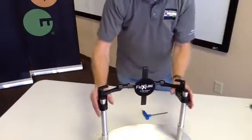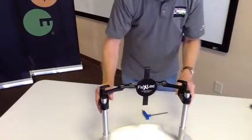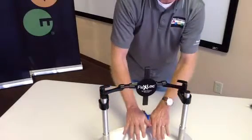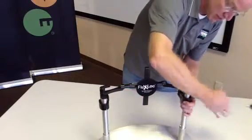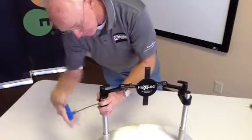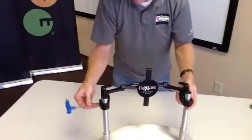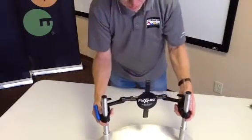At this point we've got the flex lock installed on the chair. Typically what I'm going to do first is adjust my back height to get an appropriate relationship to my cushion. Two mechanisms for that: simply loosening your clamps and repositioning the flex lock on the canes to the height desired.